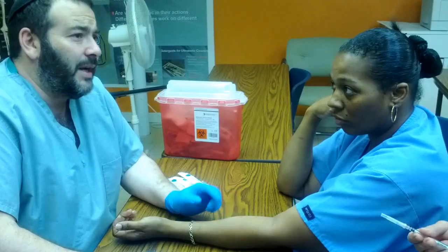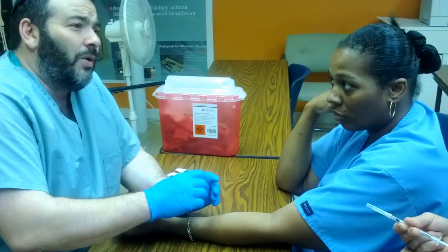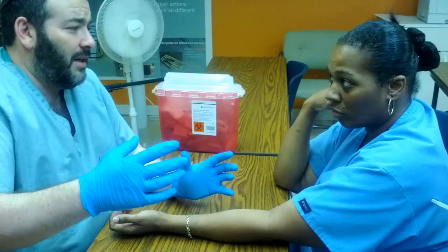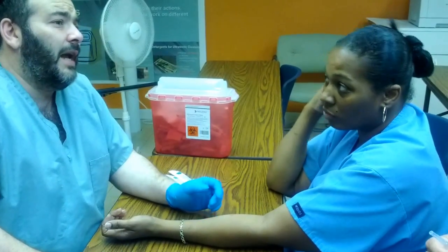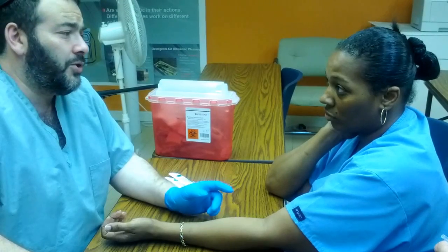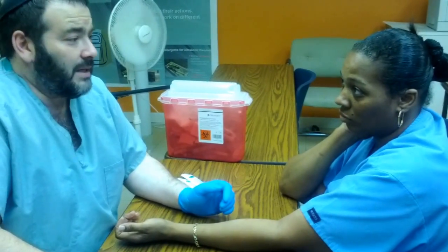Also, you will draw a circle around the base of your injection so you know where to find it later on, and ask the person not to wash it, smear it, or do anything else with the bubble. The bubble is going to be quite large, and you don't want it to extend past the circle that you drew. You're going to ask them to come back within 48 to 72 hours to determine whether they have a positive or a negative reaction.